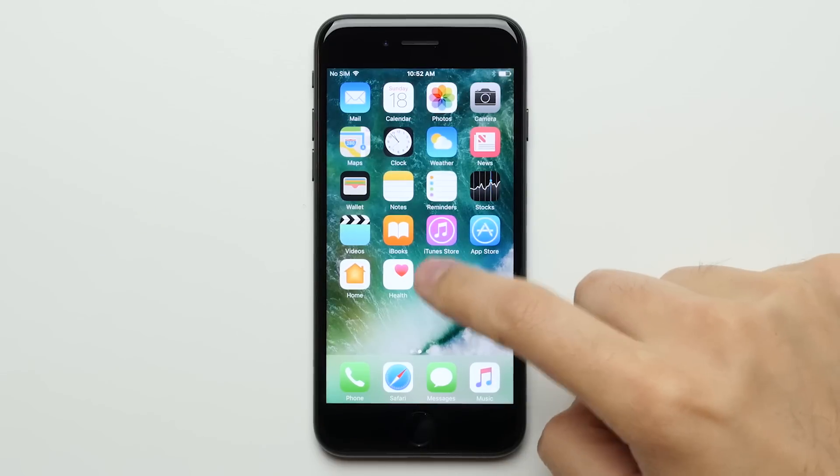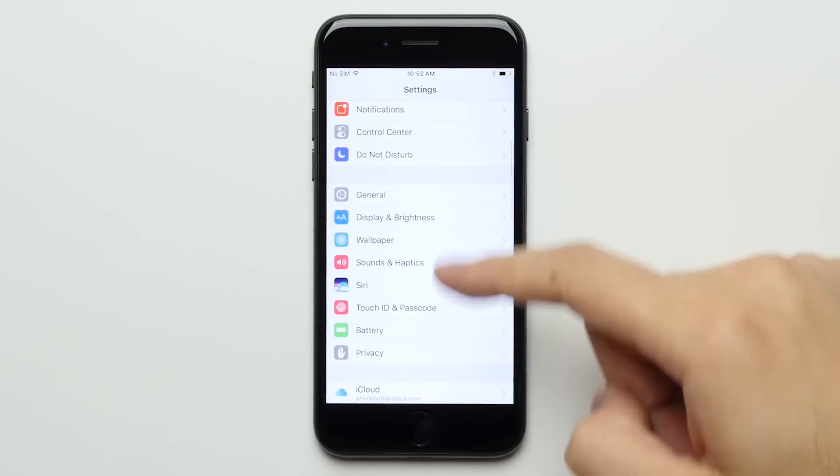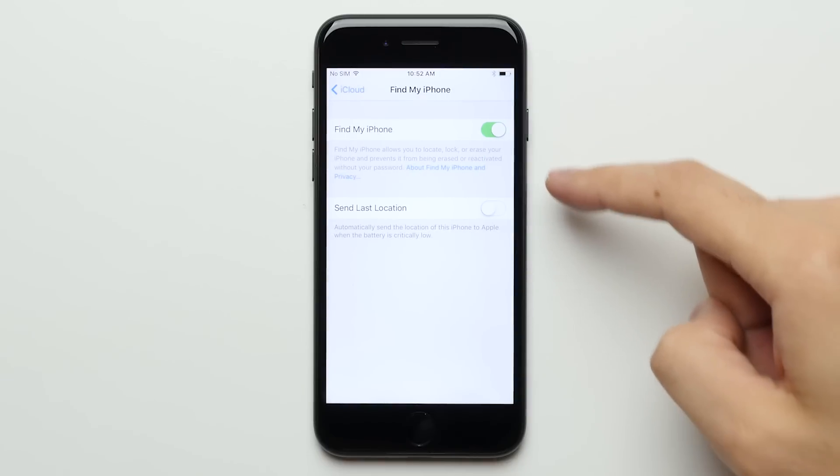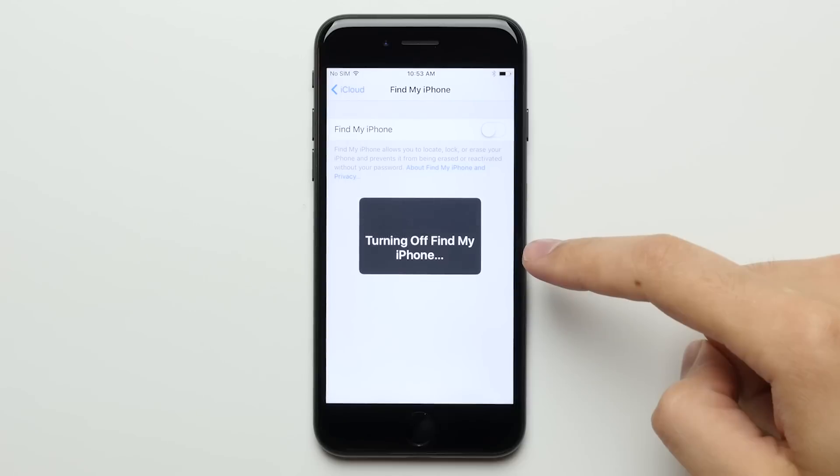So the first thing you're going to want to do is turn off Find My iPhone, which you can do by going into the settings, then iCloud, then Find My iPhone, and then flip the switch to the off position. Once you've done that, go back to the home screen.